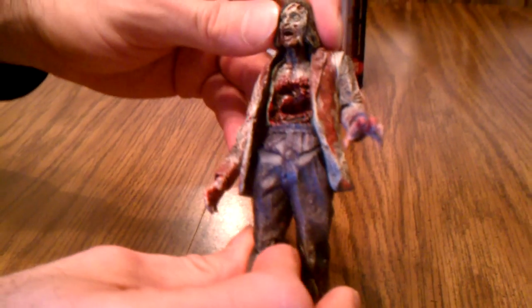For articulation, he's not the most articulated, but he's still got some nice articulation for what they give the zombies. His head rotates and moves a little bit up and down. He has a swivel at both shoulders and at the elbows, and he's got a twist at the hand. I like this left hand — it makes it look like he's reaching out for you. The right hand is just kind of flat.